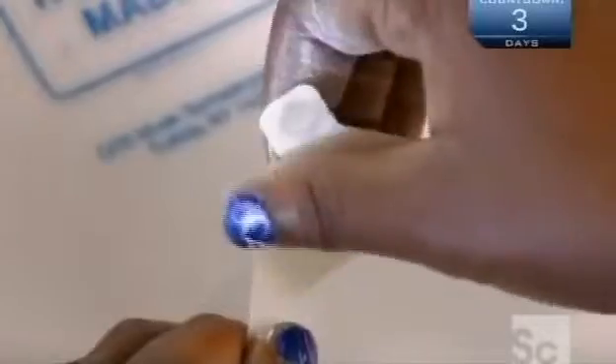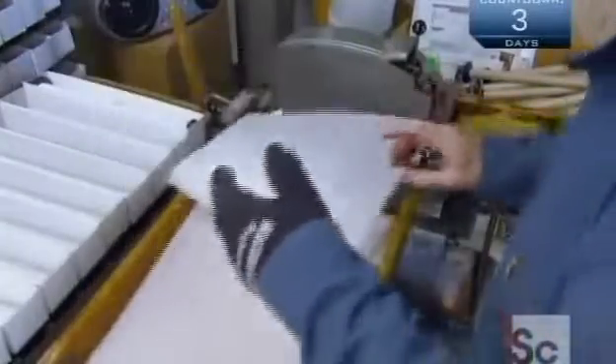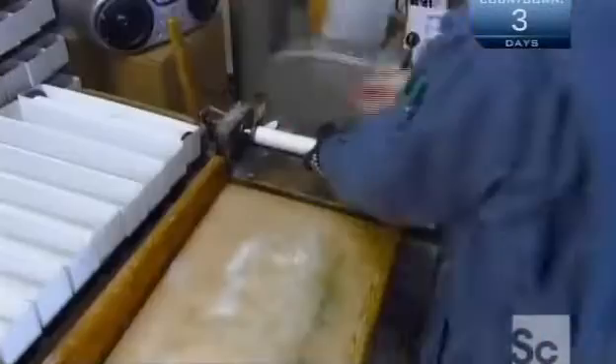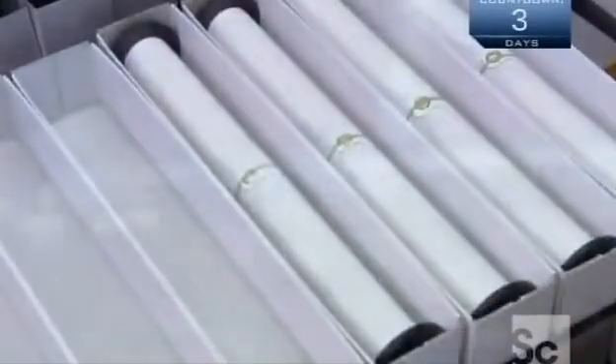The last step is to roll up the rolls. They wind each one around a cardboard spool that has a plastic flange on each end. When you load a roll into the piano, you mount its flanges on holders, then hook the tab end to a spool that pulls the roll through the player mechanism. A rubber band keeps the roll from unraveling, then it goes into a custom box.